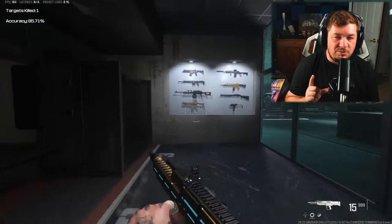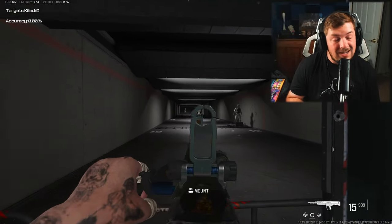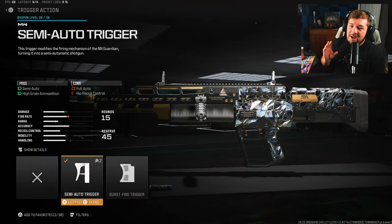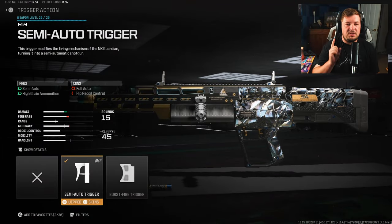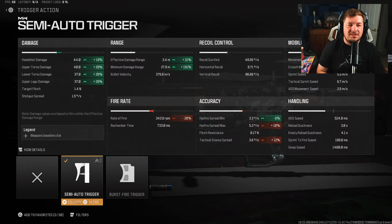There are definitely some attachments you need to be running in order to make it viable, because with the wrong ones, it's pretty not good. The first and most important attachment is in the trigger action category — you're going to want to select the semi-auto rounds. It gives you high grain ammunition, which will massively increase not only your damage but also your damage range. The only downside is it slows down the fire rate since it's no longer fully auto.